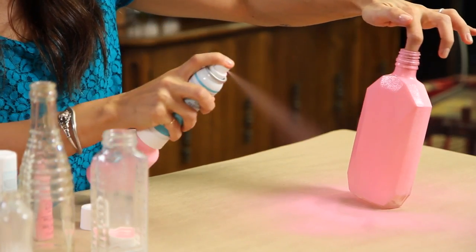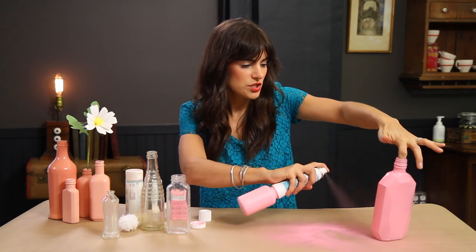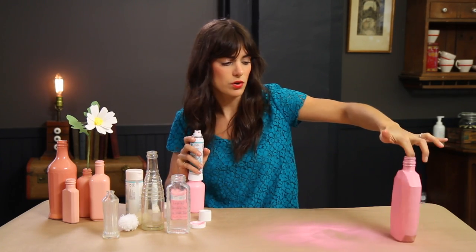You just want to put this aside, let it dry, and you're going to do about three coats, letting it dry in between each coat.